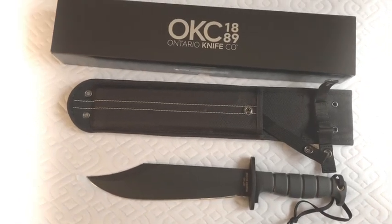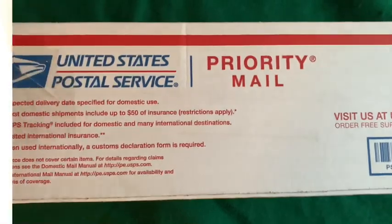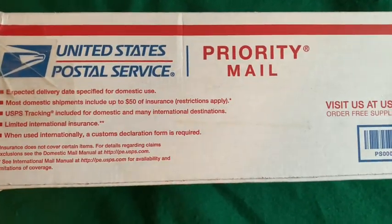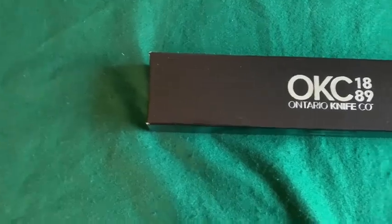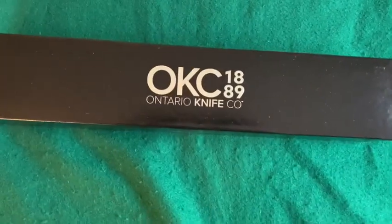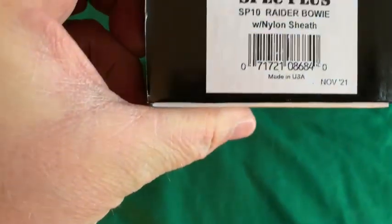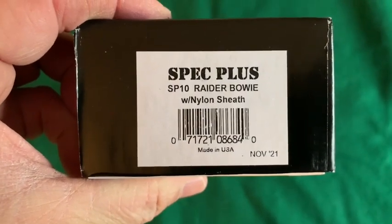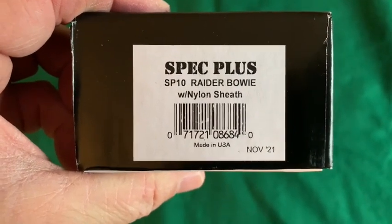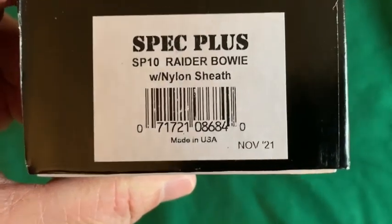Arrived sharp, worth every penny — buy it. Hey there everybody, this just arrived today. Let's get it open and see what's in there. There it is out of the box — OKC 1889, Ontario Knife Company. This is the Spec Plus SP10 Raider Bowie knife with a nylon sheath, made in the USA.